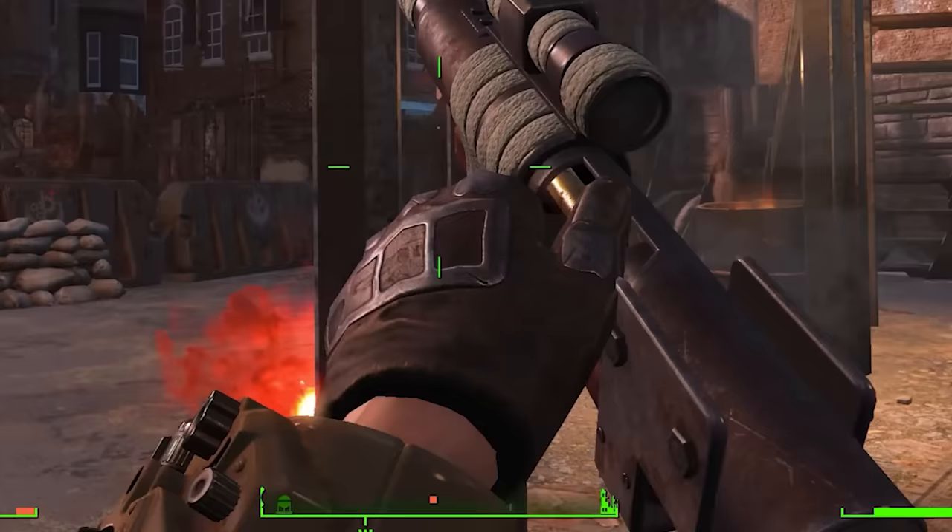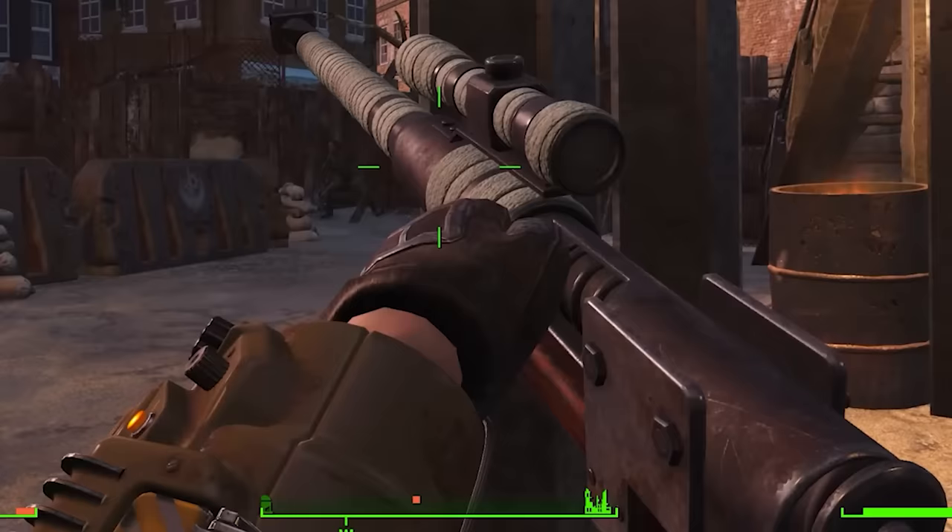The round appears to be longer than the ejection port, and I think clips through the gun. That's a limitation of the graphics and the fact that this is a mod, presumably.